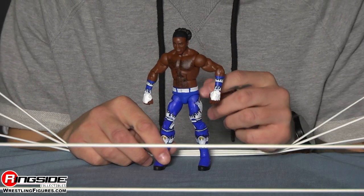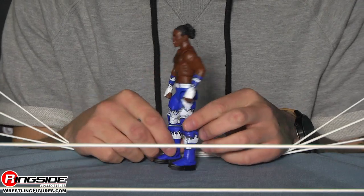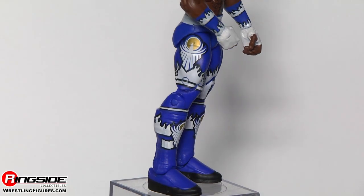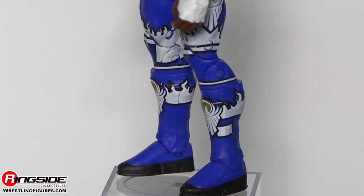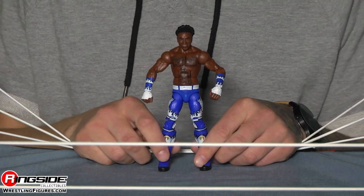He's rocking his New Day pants, which have a white belt with a little silver belt buckle on the side, and of course the New Day logo on both the left and right. He doesn't wear any pads, but he does have on these really cool blue and white flamed New Day boots with the New Day logo on the front.